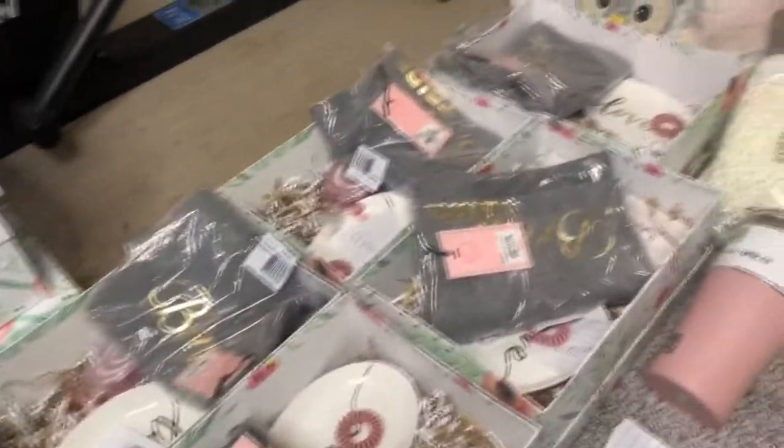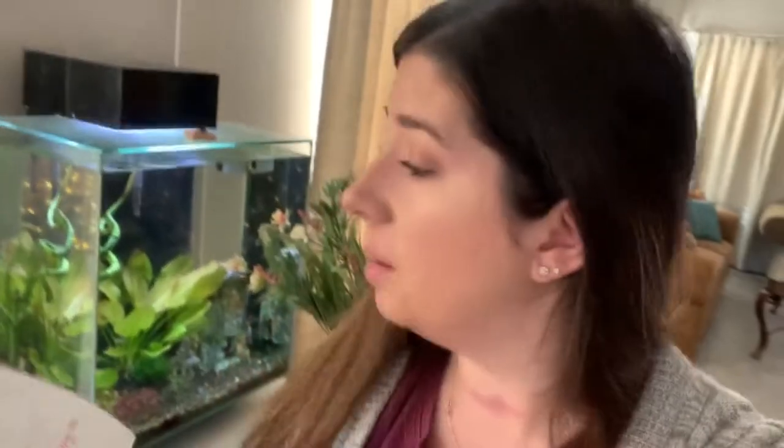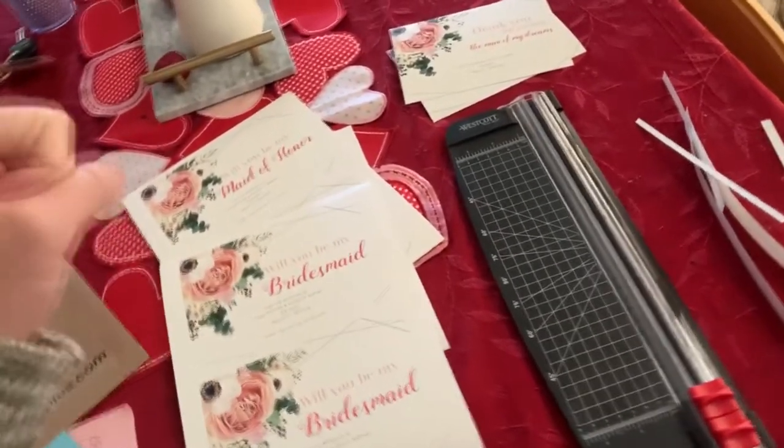The boxes could be a cute little keepsake or a memory box. I went on PicMonkey and downloaded some graphics from Hungry JPEG - I'll leave links in the description below. I designed my own little cards: one says 'will you be my bridesmaid,' one says 'will you be my maid of honor,' one says 'thank you for always loving me' for my mom, one says 'thank you for raising the man of my dreams,' and 'will you be my junior bridesmaid' for Sophia so she could feel included.